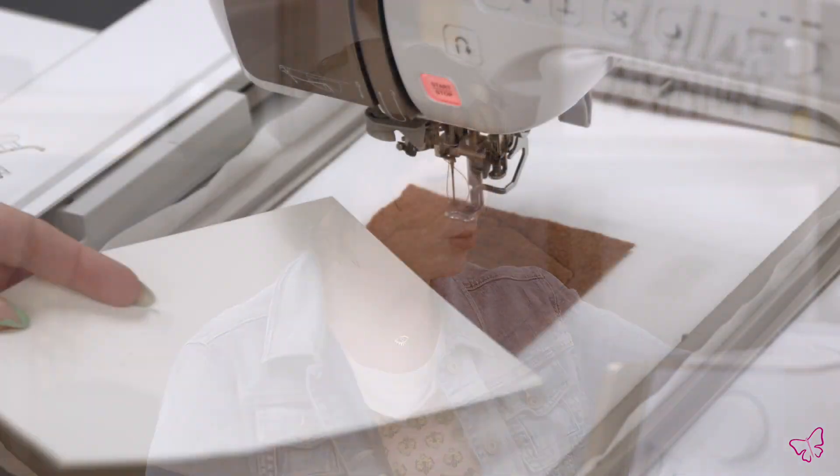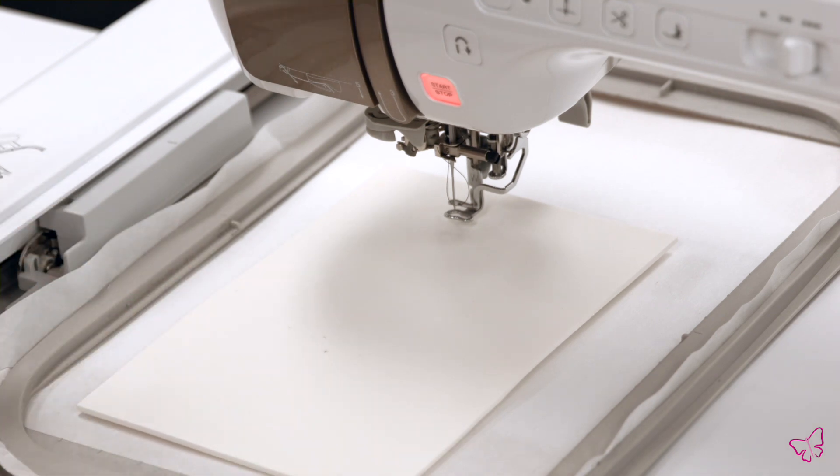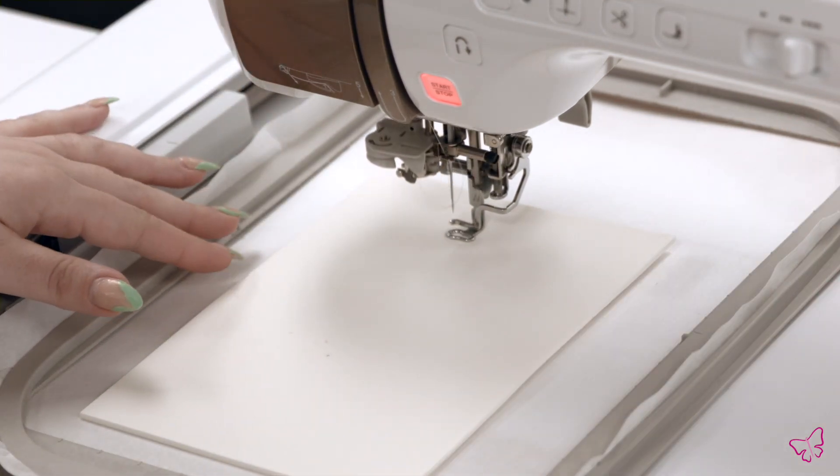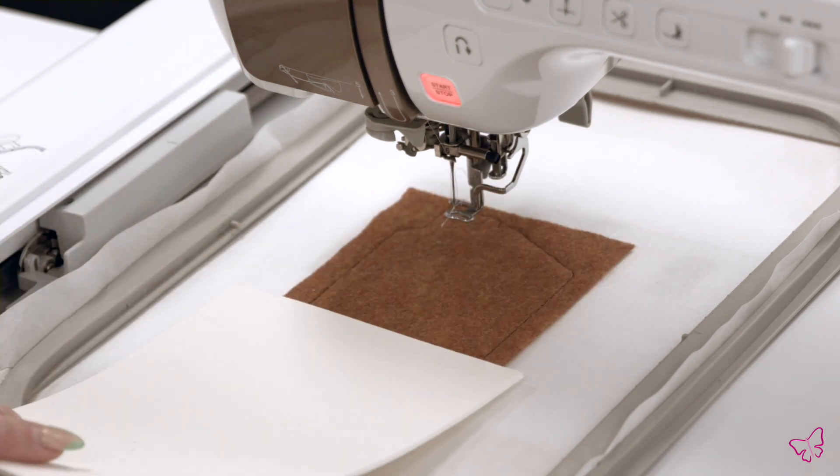Once your base fabric is tacked, everything looks nice and normal. Before the next step, which will have all your decorative elements and create the icing portion of your design, you'll want to go ahead and place your puffy foam. I have a relatively small sheet here — I'm just going to cover the entire design. You don't need quite this much but a little extra can't hurt. Make sure that your thread color is the color you want to show up on top of your design. We like this white iced look so I'll be changing to a white thread.